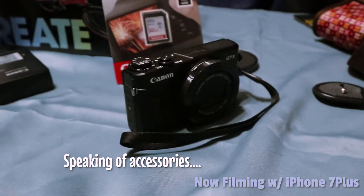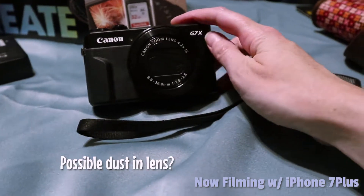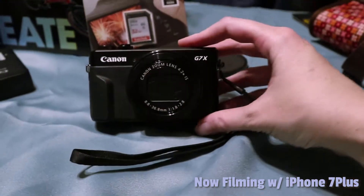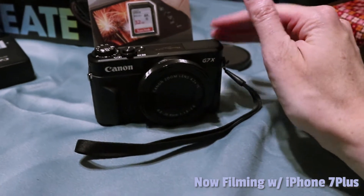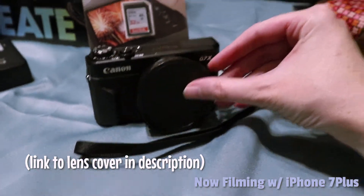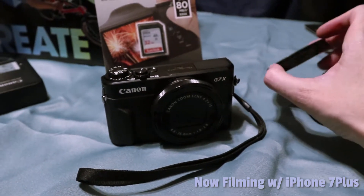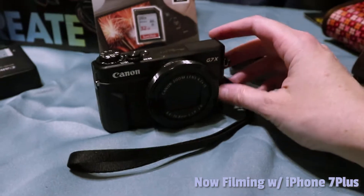One issue I noticed from several vlogs is people reporting dust or hair getting inside the lens. When I asked the Canon rep at the store about it, he said he'd never heard of that and it shouldn't happen, but if you search you'll find videos where this did happen to vloggers who took good care of their cameras. I was really scared about that, so I bought a 58mm lens cap that goes right over the front just to keep it safer. There's really no way to fix it if dust gets inside the lens, so if you're carrying this in a purse, definitely get a cap to protect it.